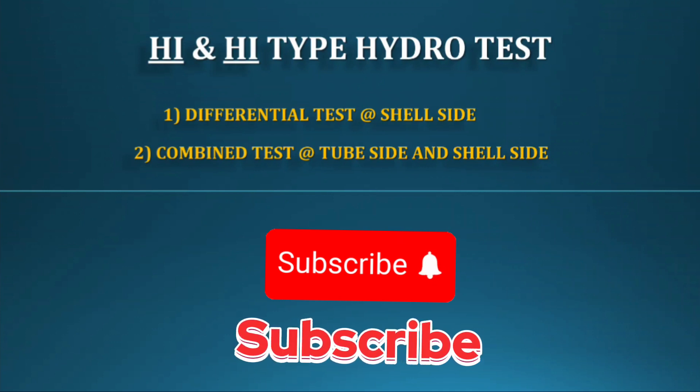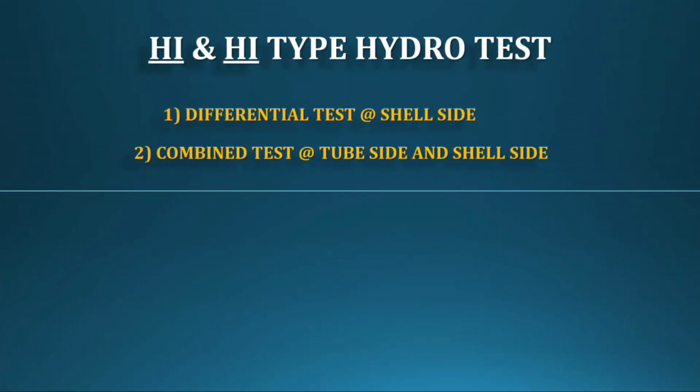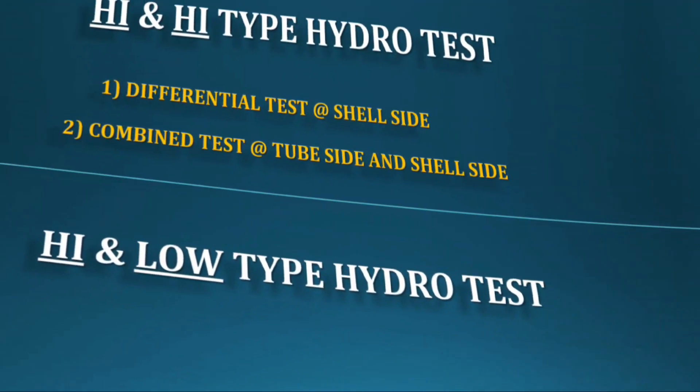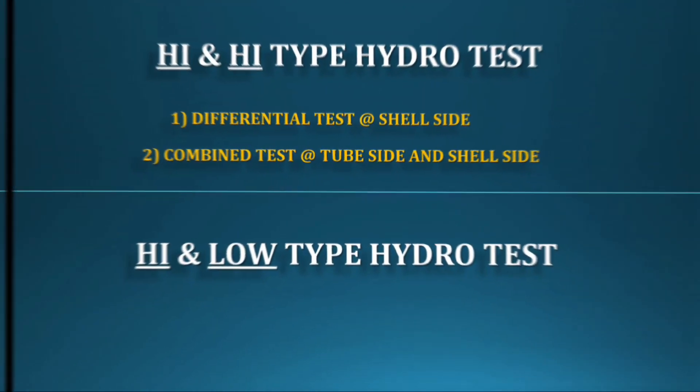Maintain at least 200 PSI difference only. Otherwise, the bundle gasket will get damaged. For the High-Low type, there are also two tests, but not the same as High-High — it's like a normal exchanger hydro test.